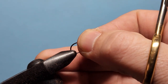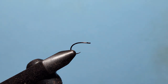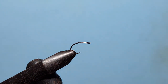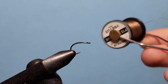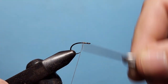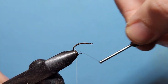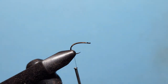We are starting off with a Firehole 316 hook, this time in size 12. Then we're going to come onto that with Vivas 6-0 thread in brown, starting from just behind the eye and taking touching wraps down into the bend. We'll just snip that off.